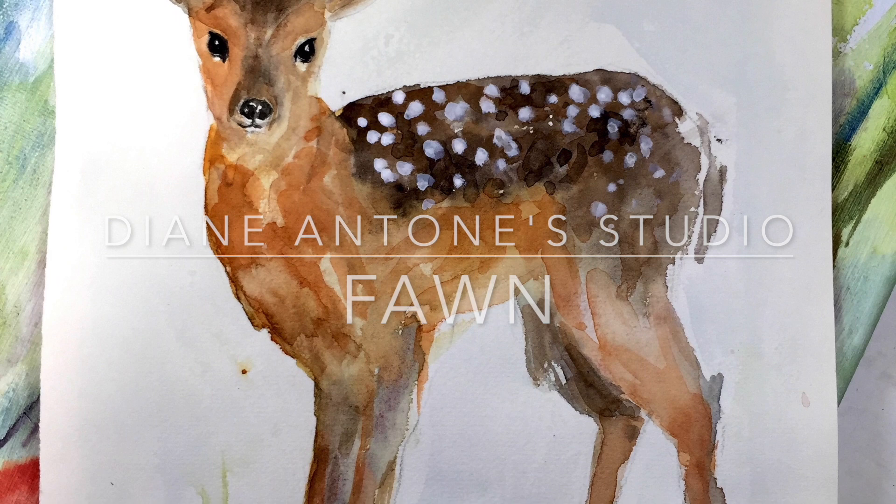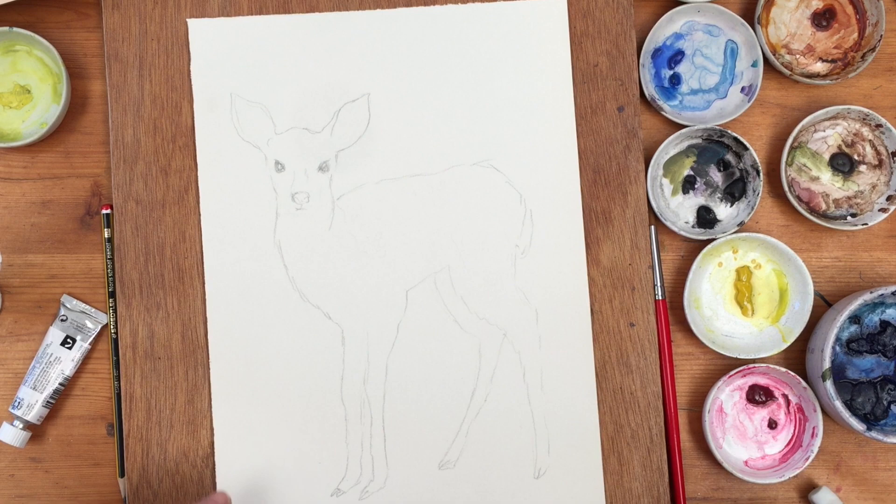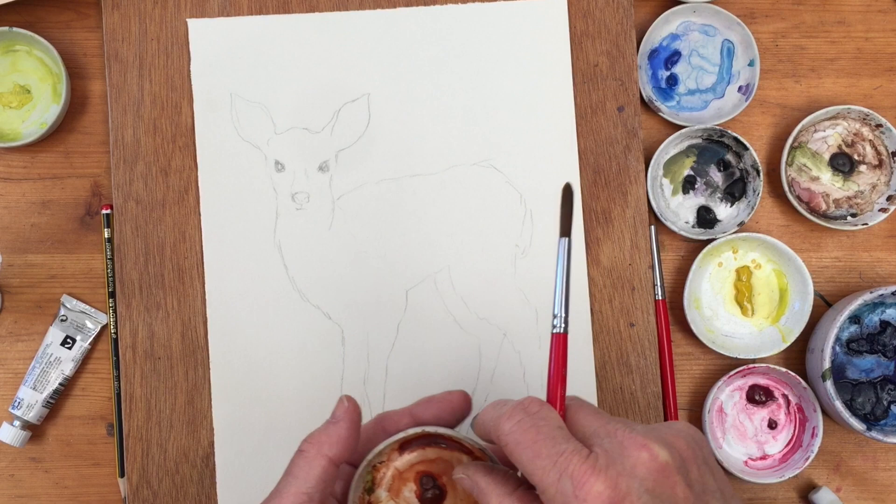Hi everybody, Diane here. Welcome to my studio. Today I'm going to have a go at a painting of a fawn, and this is a little bit more challenging than some of the paintings I've been putting up just lately. But if you want the sketch, you can download it from the website DianeAnton.com, which will help.